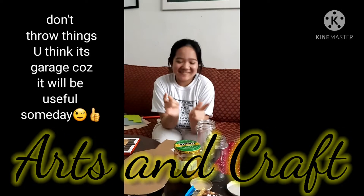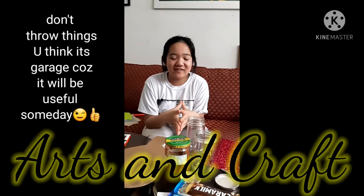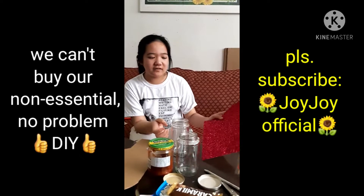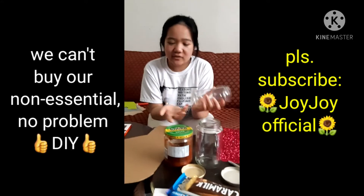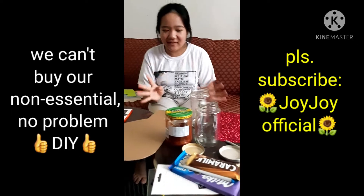Hey guys, so this is my first ever vlog for arts and crafts, and today we are gonna make a project — an art project — with all these materials that weren't expensive, like jars, reusable jars.